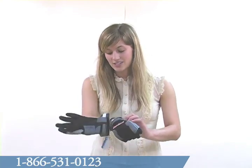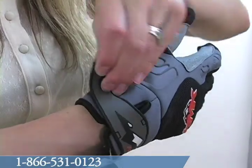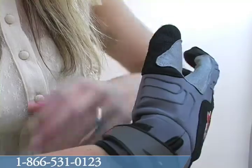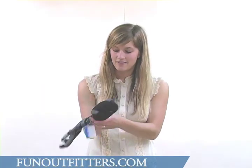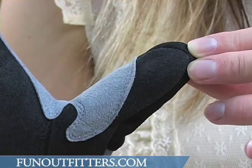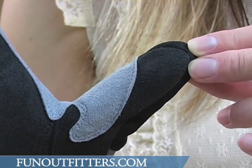The wrist closure is a stow-and-go wrist closure — it has velcro, so it's really easy to open and close. There's also a wrist gusset that allows you to adjust the wrist closure to fit your arm. The thumb panel has a single layer of neoprene, which allows for easier throttle response when you're riding.